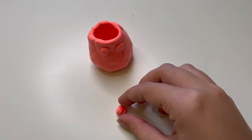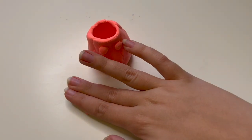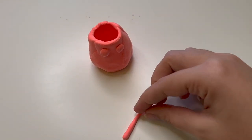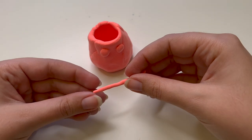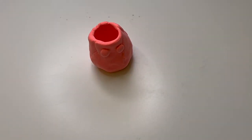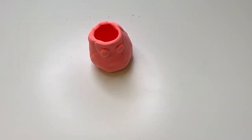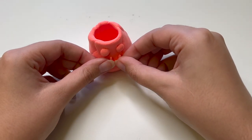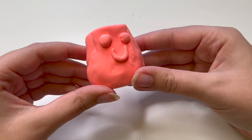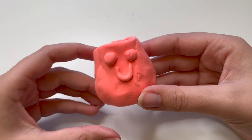If you'd like to just paint or draw on your design, you can leave your pot to air dry overnight, or follow the instructions to bake your clay and then add the decorations. Once your design or face is added on, leave your pot in a place where it won't be moved to dry.